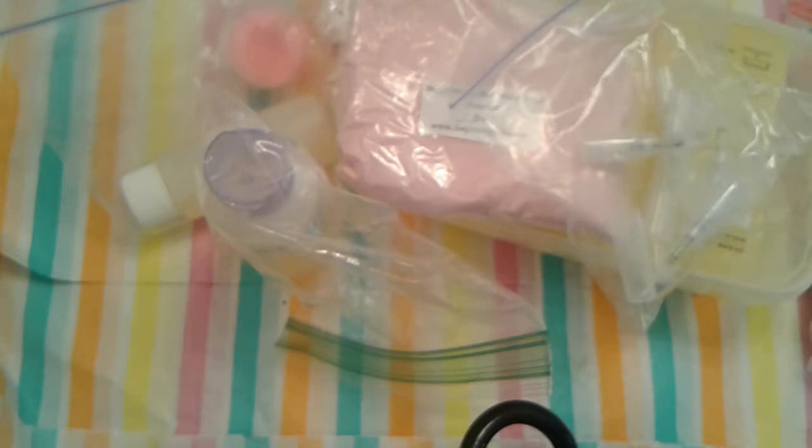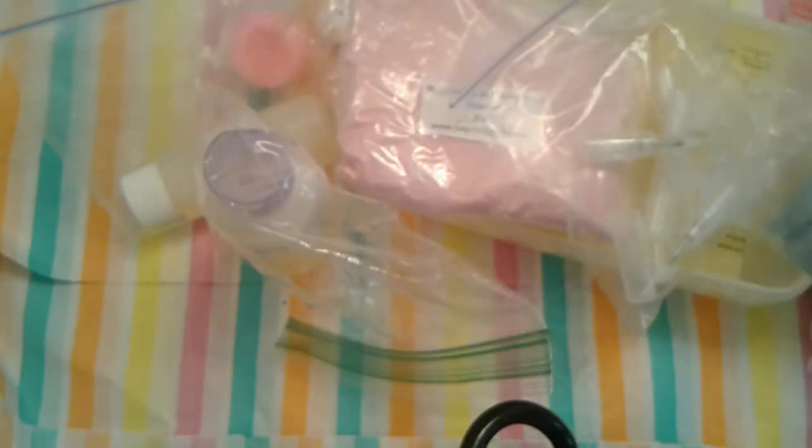I do make facial masks and I like to put my facial mask in these heat-sealable containers here. They're one-time use. I ordered more of these.